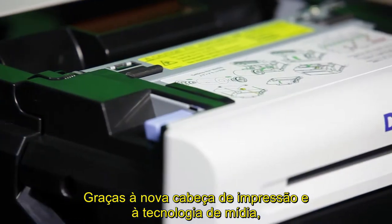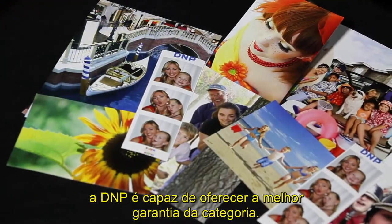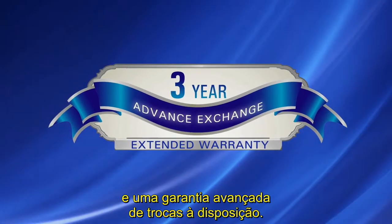Thanks to new print head and media technology, along with an improved mechanism, D&P is able to offer the best-in-class warranty. There's an extended service plan and an advanced exchange uplift warranty available.